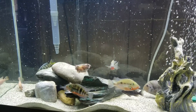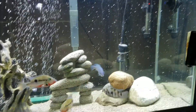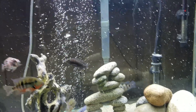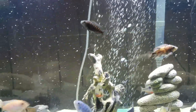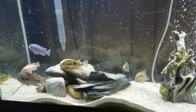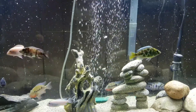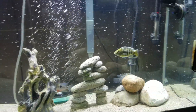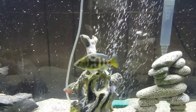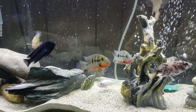Morning feed of the 55-gallon mixed Cichlid tank. Man, that Venusium's getting big, man. Fire him off.